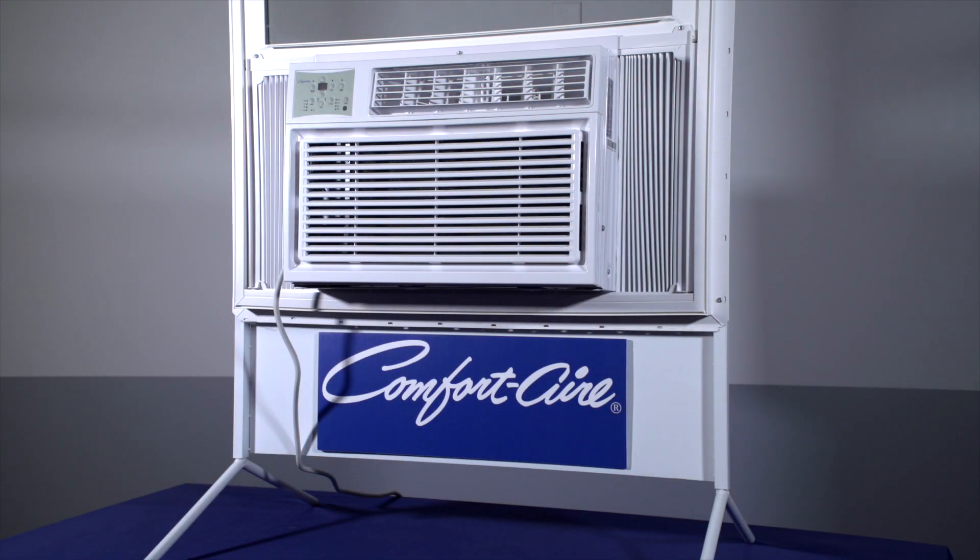Welcome. Thank you for joining me to review the ComfortAir Window Air Conditioner REG series, which covers models 81, 123, 183, and 253.